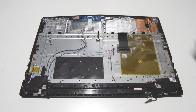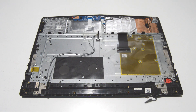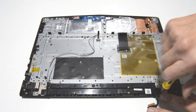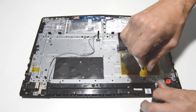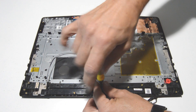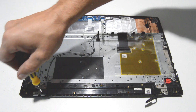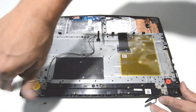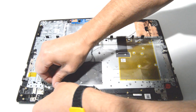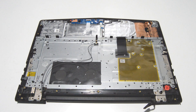Next we're going to work on removing the display assembly from the palm rest assembly. Go ahead and pull the speakers out of the way, then remove the screws for the little back cover bar. Once you remove that, you'll have access to the rest of the hinge mounts.